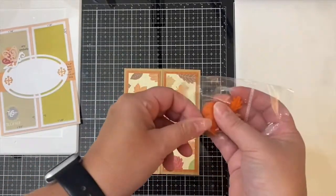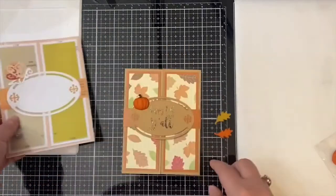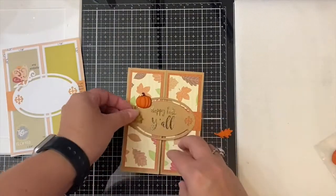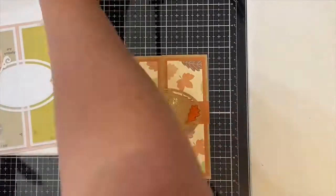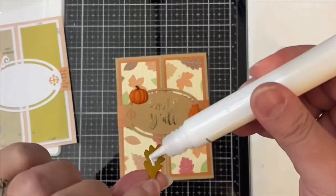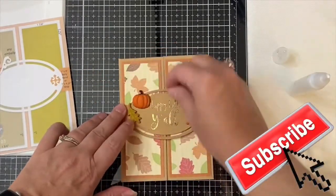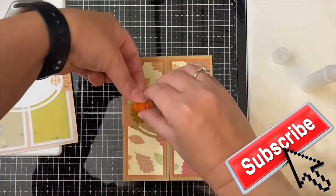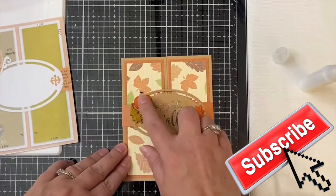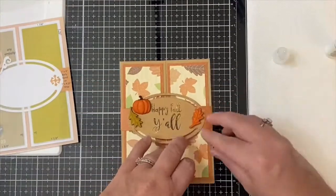To finish off this card, I've had these fall-themed clay embellishments in my stash for a while and thought they went perfectly with this paper and the sentiment. I'm going to glue the two different colored leaves on each end of the oval piece and then add the pumpkin in the top left corner, like it shows on the card sketch where the butterfly is. I'm attaching these pieces using some Gina K Connect liquid glue. This pretty much finishes off card number one, which is the basic gatefold card.